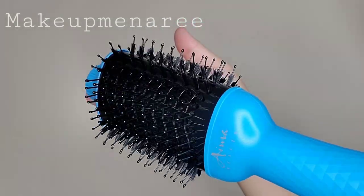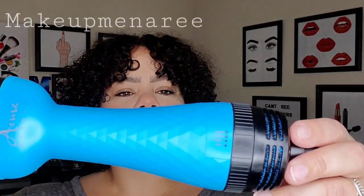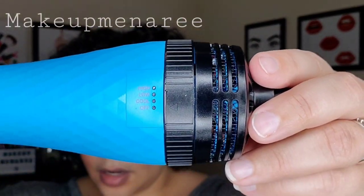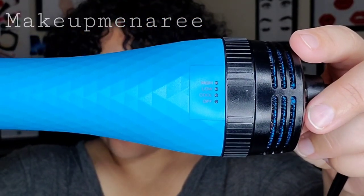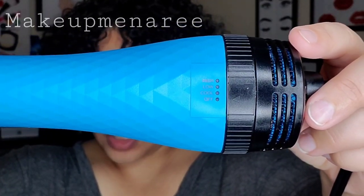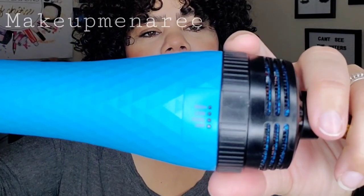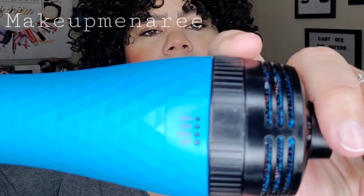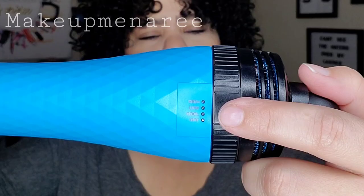It has a ceramic coating, which is supposed to help distribute the heat evenly for a more even dry. I also feel like that's going to help with not burning or damaging your hair since the heat is an even distribution. This has three settings: low, high, and cool. The low setting is for fine and thin hair, high is for thick and coarse hair, and the cool setting is to lock everything in place. It has a little digital display that's super easy to use and it lights up when you turn it on, so you always know what setting you're on.